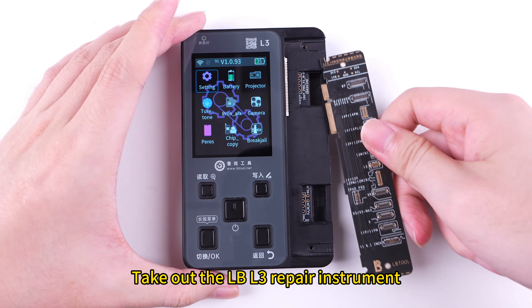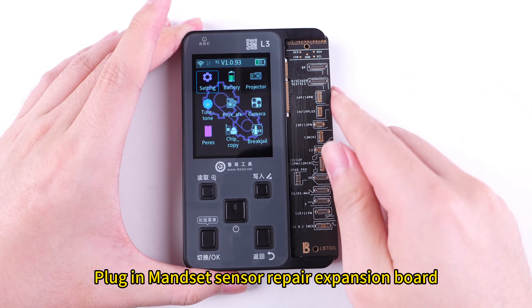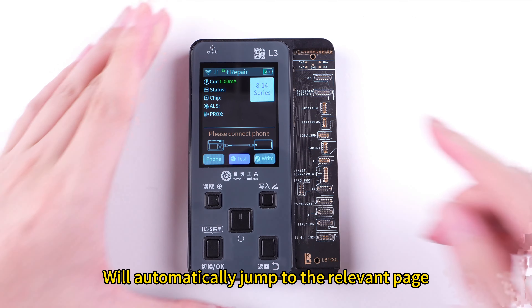Take out the Pound L3 repair instrument and plug in the main sensor repair expansion board. The device will automatically jump to the relevant page.